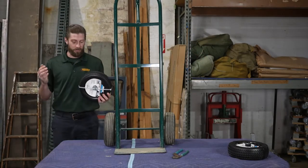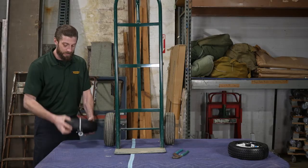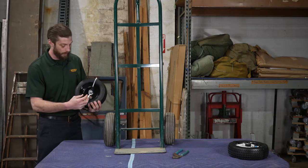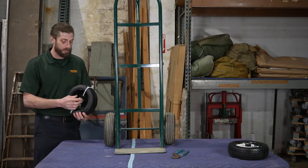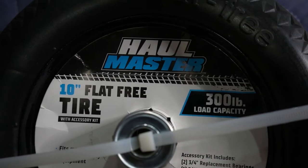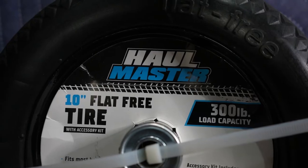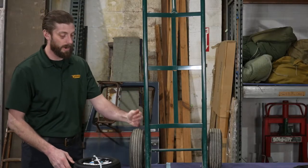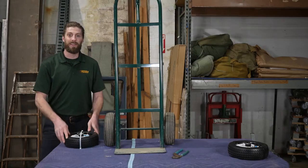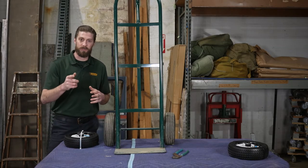So I looked around and found these flat free tires and they're a decent price — not very expensive at all. They come with all the hardware you need, from extra bearings in case you have a larger axle, to the spacers you might need depending on the axle width. It's all there and it's actually a pretty good value. I believe these run about $29, which is pretty comparable to buying a pneumatic one, but these will last you longer. A review video is coming in the future, so don't forget to subscribe.